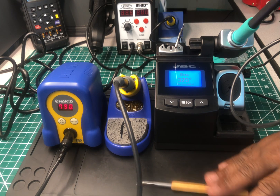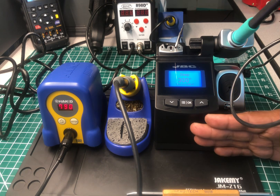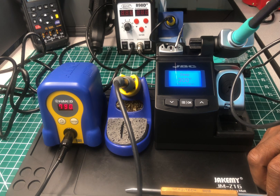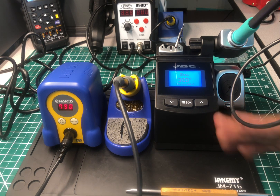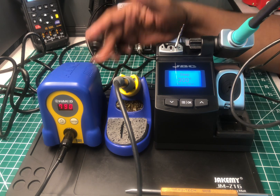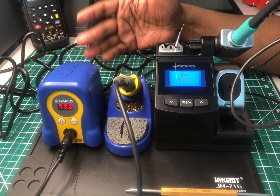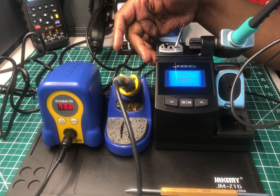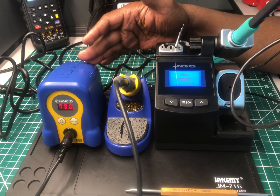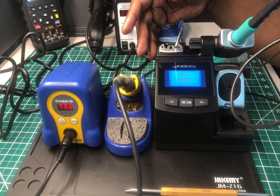Since I don't have a higher-level Hakko on this bench, I can't do a full comparison, but I can tell you more about this JBC compact soldering station. If I did not have the JBC, the Hakko would be the king of my bench. But since I have the JBC, I'm going to have to put the Hakko up as a backup — I'll pull it out if something happens to the JBC.